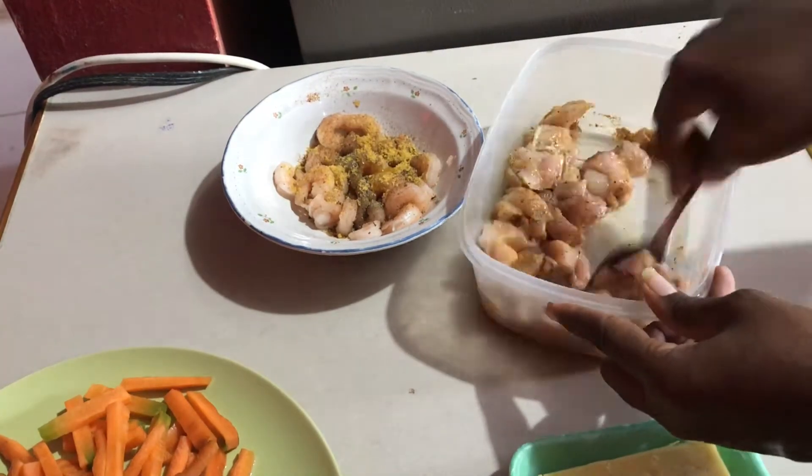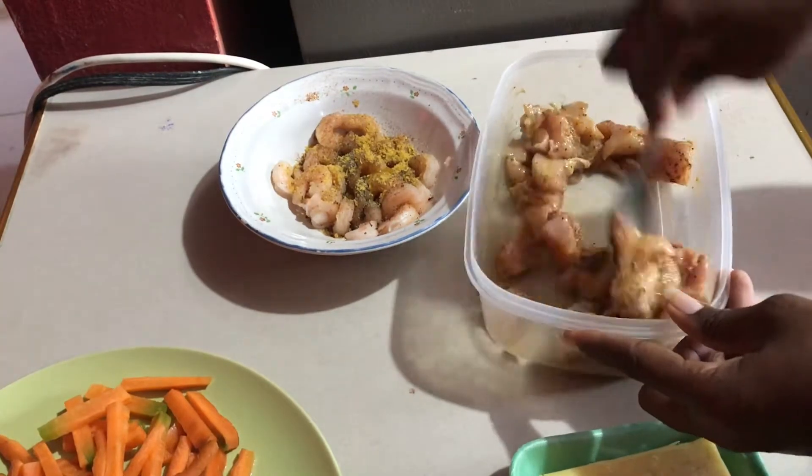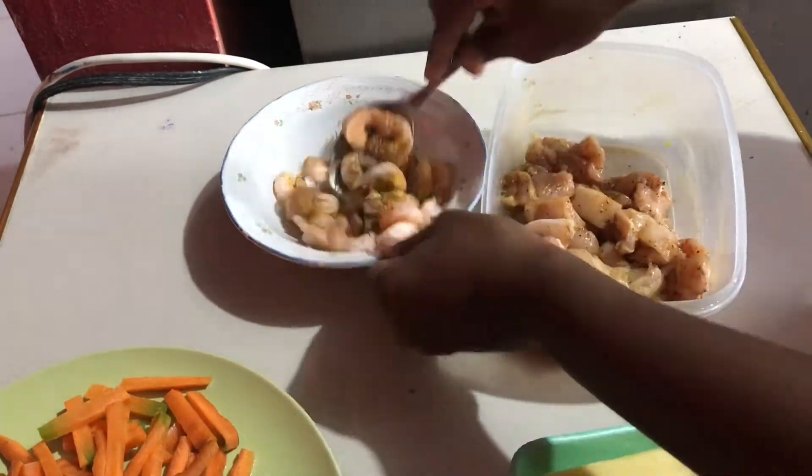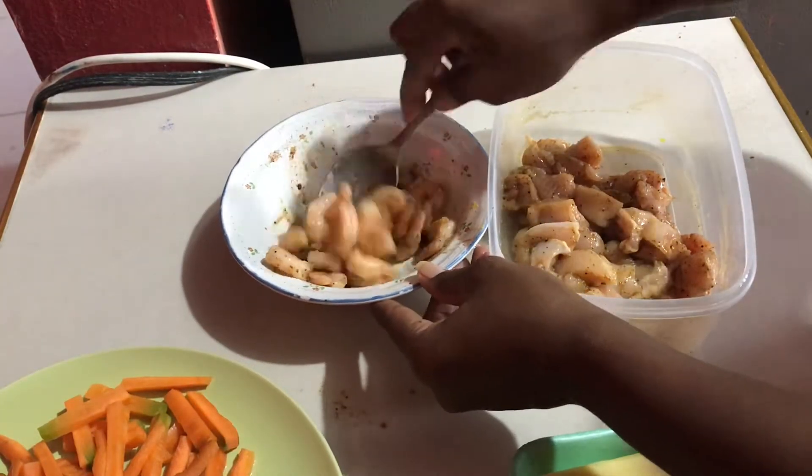So my superb fans, please take a moment to subscribe, leave me a comment, and share my videos. Give me a thumbs up for this delicious recipe.